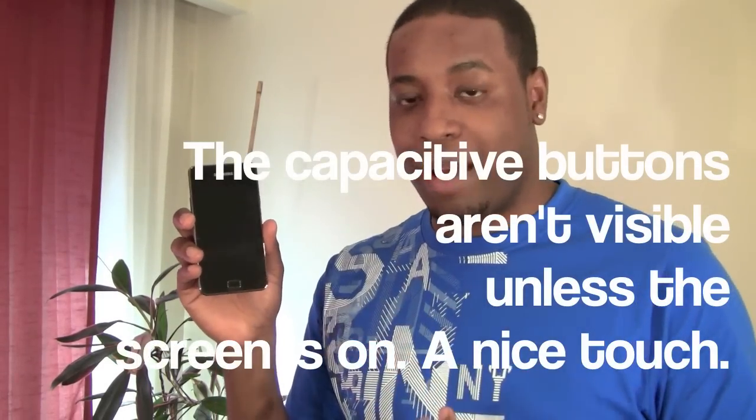Power button on the right side of the phone, volume rockers on the left side. The button right here is actually the home button and it's a real button, on either side of the phone.